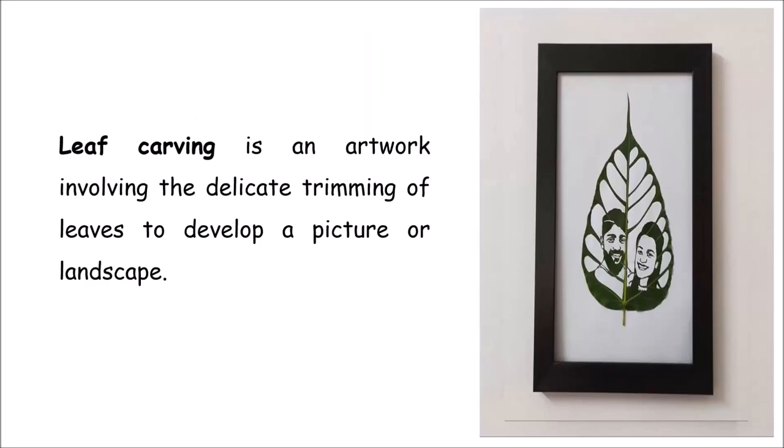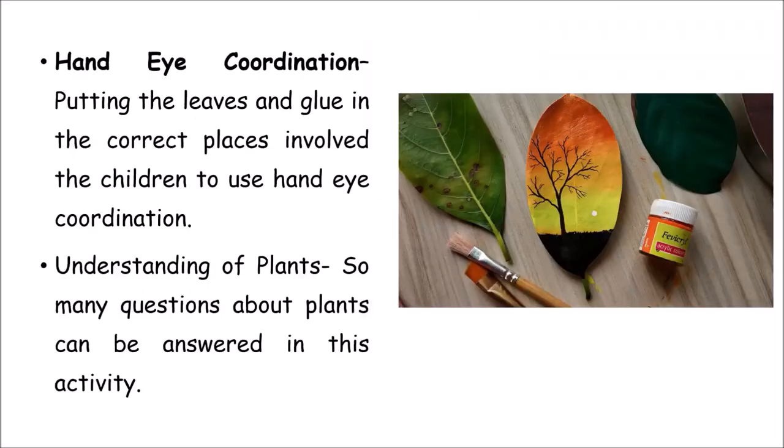For older children in their teens who know how to use scissors or trimming tools, leaf carving is an option. Many types of leaves can be used — you can carve whatever you want, giving a more artistic turn to your creativity. This is done with delicate instruments and looks very nice when finished. You can even frame such work and display it.